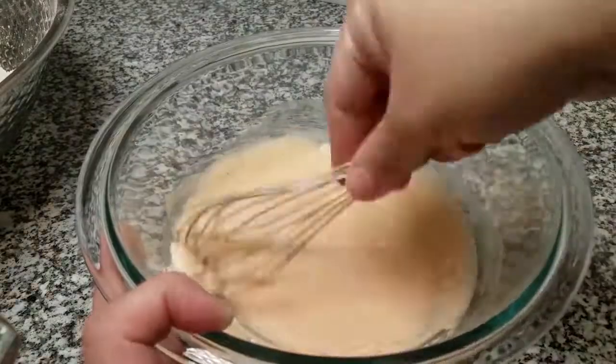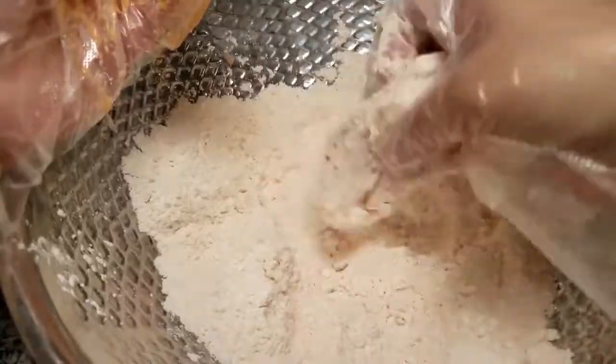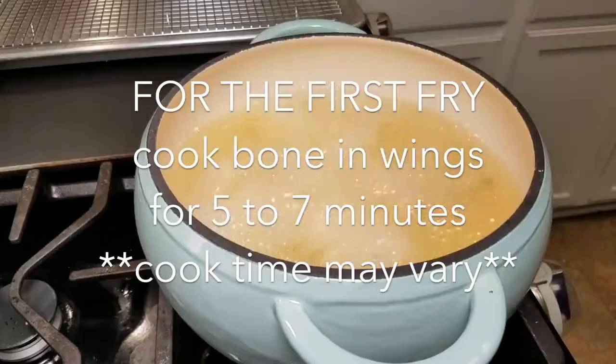Dip the wings into the dry mix — chicken wings, go ahead. I definitely just pour off the chicken, the flats of the wings.